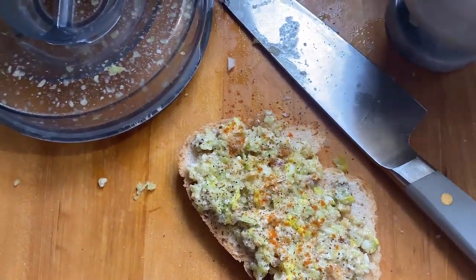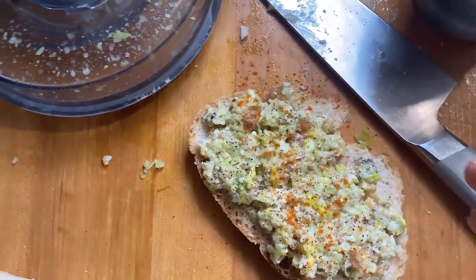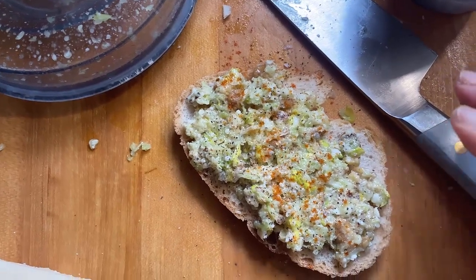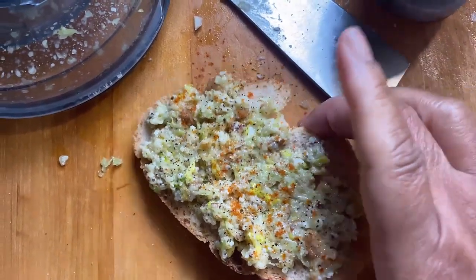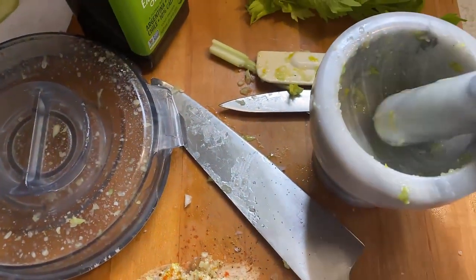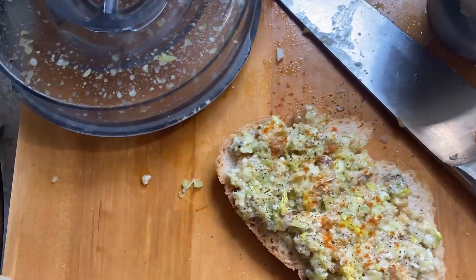So I figured I'd put them in the Vitamix and blend them up with some olive oil, garlic, and parmesan cheese to put on a piece of sourdough bread. But the Vitamix wasn't breaking it up enough, so I started doing it with the mortar and pestle and that got it.